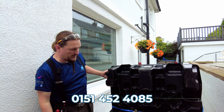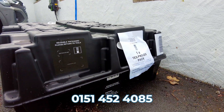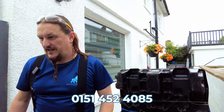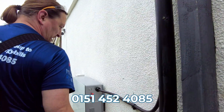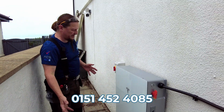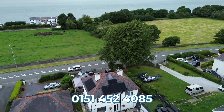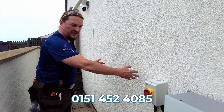This is the Tesla Powerwall 3 expansion pack. It comes in this recyclable clamshell that will return to the manufacturer afterwards, and we're going to be installing it today down the side of the customer's house. The customer already has one Tesla Powerwall 3. It's a single phase installation, and he's got two solar strings on the roof.